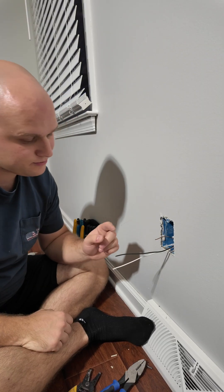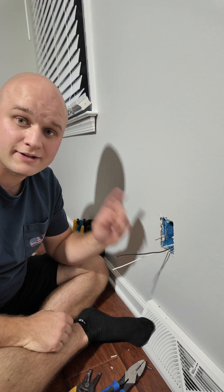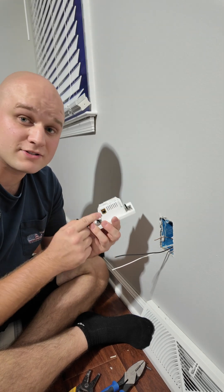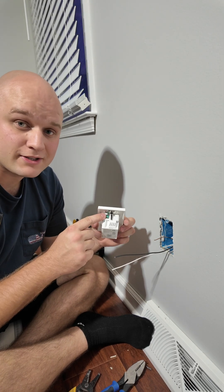The wires are all pigtailed now. We've got our hot, our neutral, and our ground. Now let's hook those wires to the outlet: the neutral goes to the silver lug, the hot to the black lug, and the ground to the green lug.